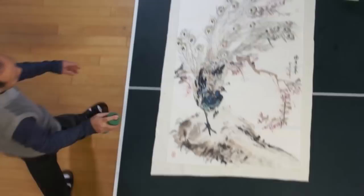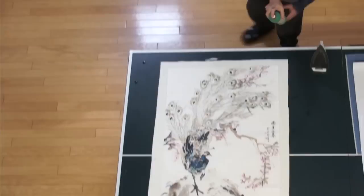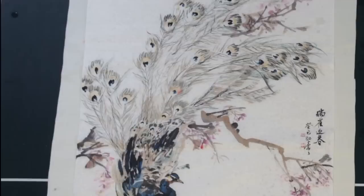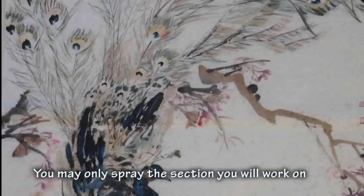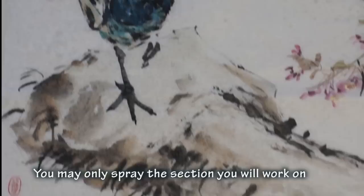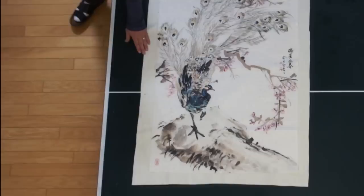If you have a zooming view, you can see the water dots. Let it relax a little bit. You have to spread evenly — make sure it's even, so it will shrink evenly. Okay, that's about it. Let it sit for a minute or two. Clean the table.